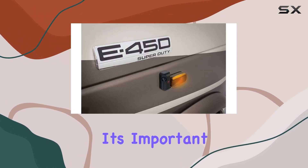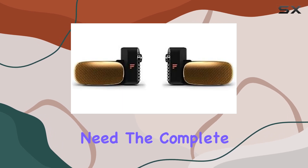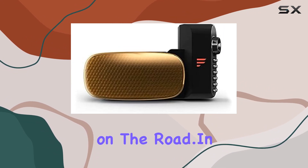Now, it's important to note that this package includes the side cameras only, so you'll need the complete system for operation. But once you have everything set up, you'll experience a whole new level of visibility on the road.